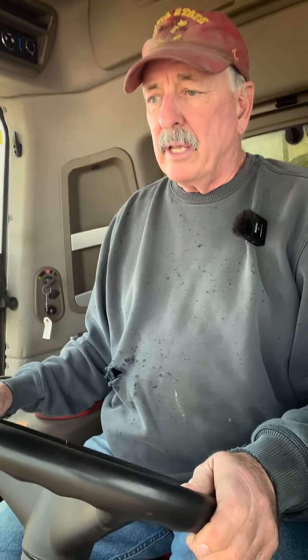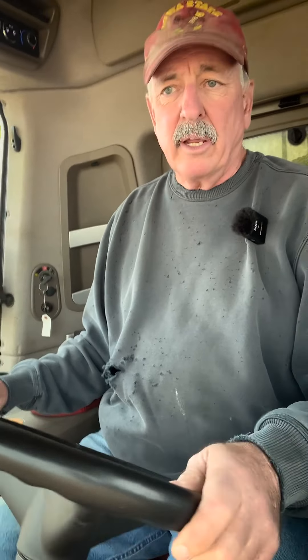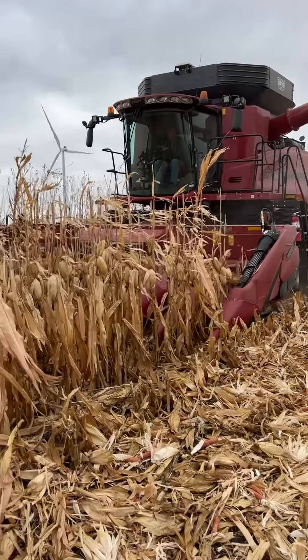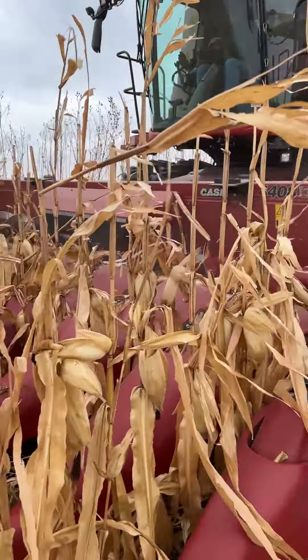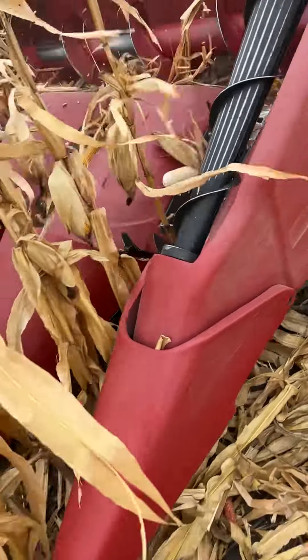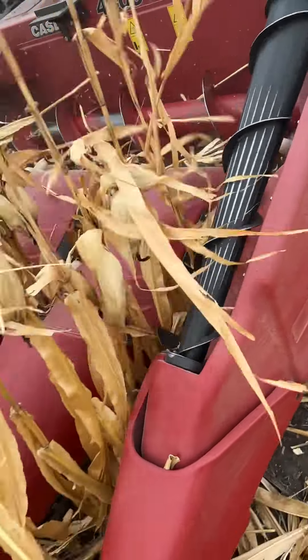I think it's better because you're going to have darker soil in the spring. Obviously you've got a little more heat coming in with the sunshine, and when you're planting you just have a warmer soil to start with. You don't have so much trash on top.